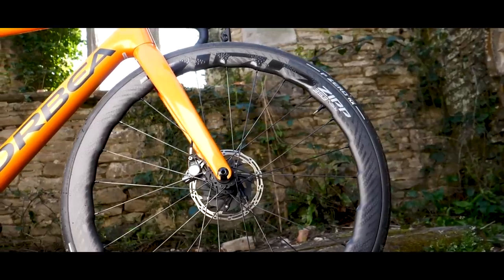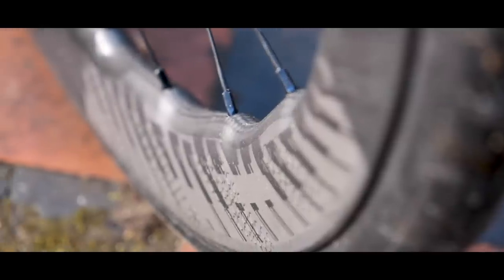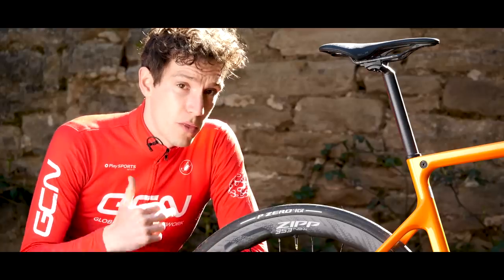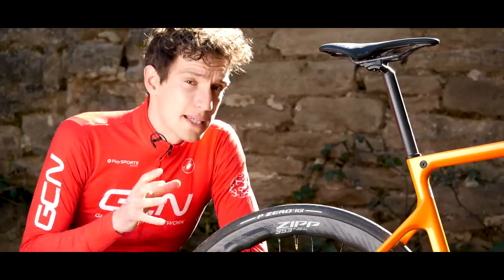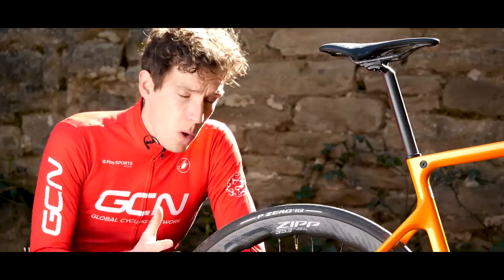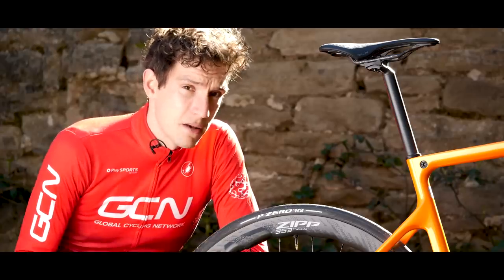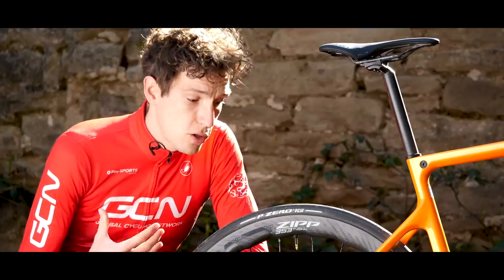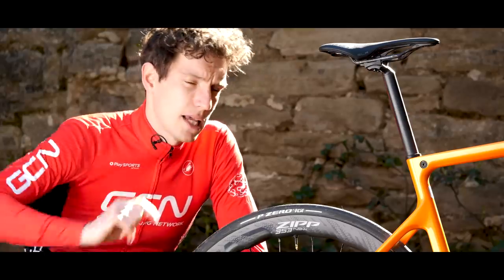Back to the rims — removing those hooks allows the manufacturing process to also be improved. You can use a solid metal mold to form the rim bed now, as opposed to a soft silicon one which gets squeezed out between the bead hooks. What that solid metal mold gives you is improved, more consistent compaction of the carbon. You can use less material but get the same strength. Weight-saving-tastic.